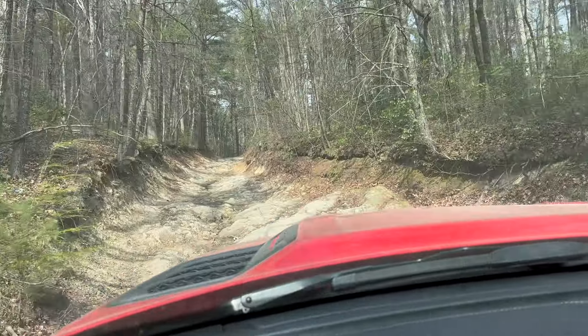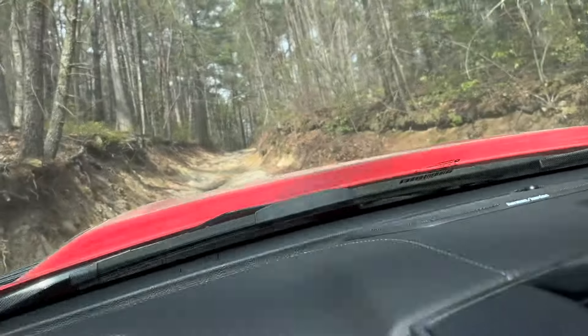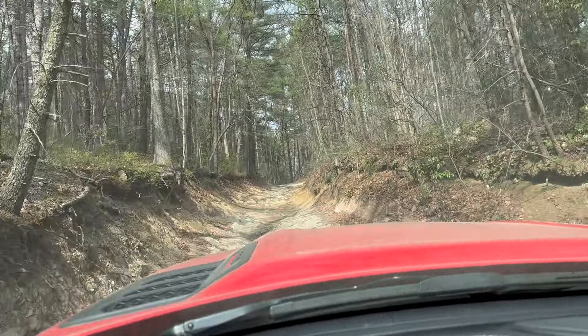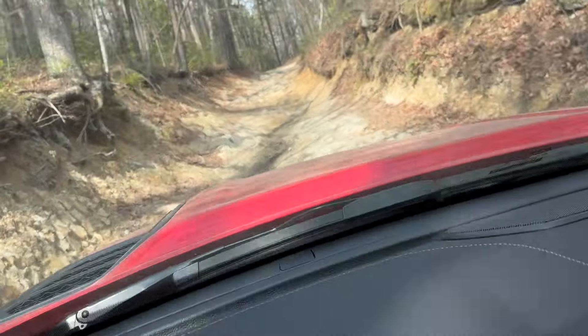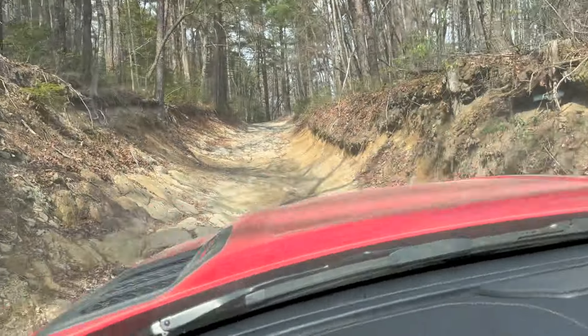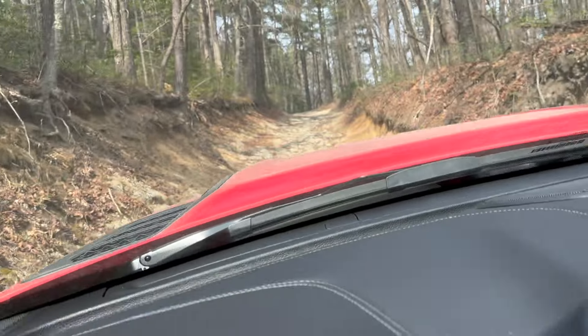Definitely a little more rocky. This must be a 1A or 1B — kind of hard to tell. I don't see any markers anywhere unfortunately, so I really don't know which trail it is, but definitely a little bumpier and a few more rocks, so yay.